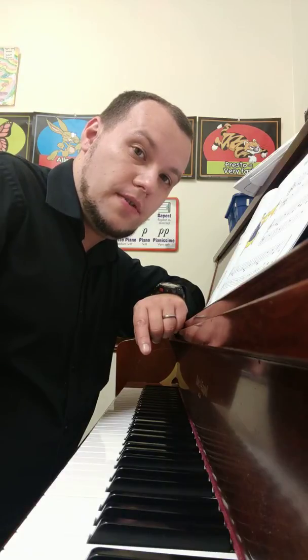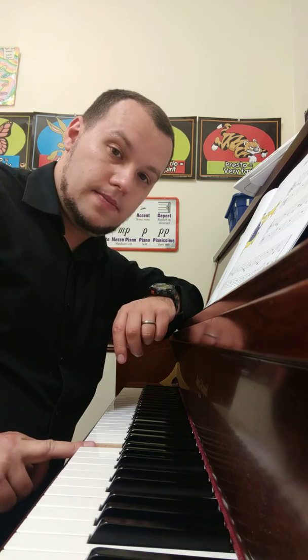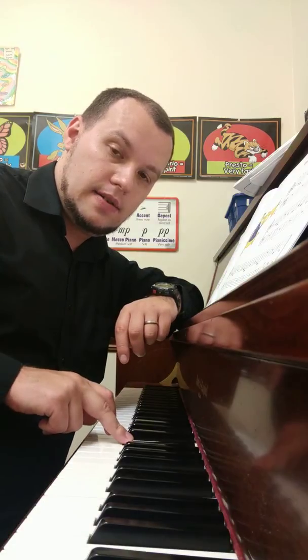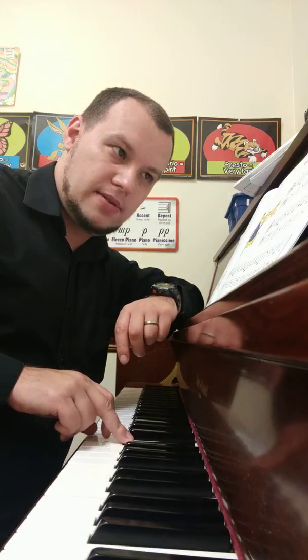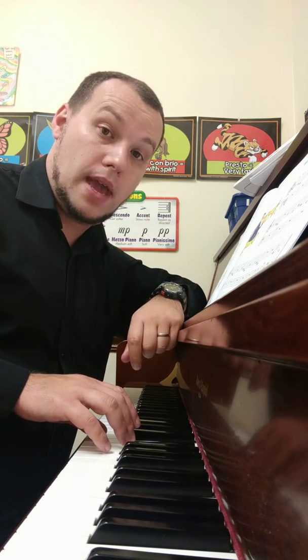Hey guys, I'm now going to record a song from Monster Book 1, it's on page 33. This time I'm going to record it as Creepy Bugles. The only note I'm changing is E, which is right here. I'm changing it to E flat, so it has a creepy sound. Listen for Creepy Bugles, Monster Book 1, page 33.